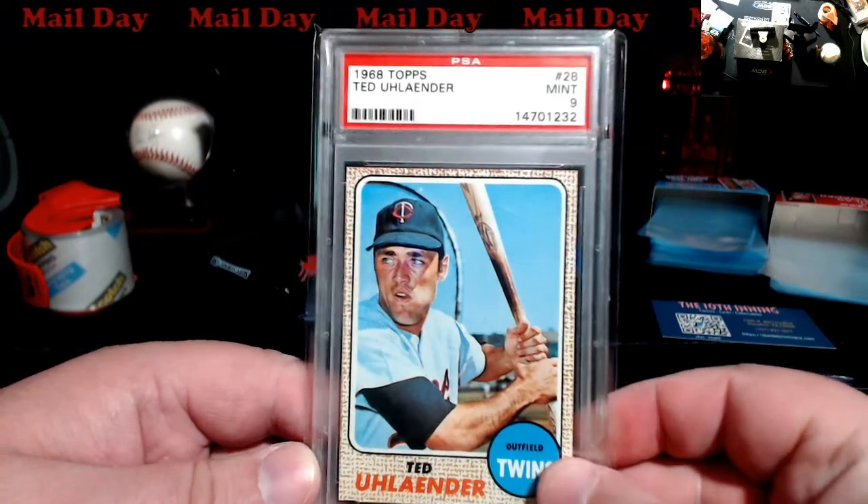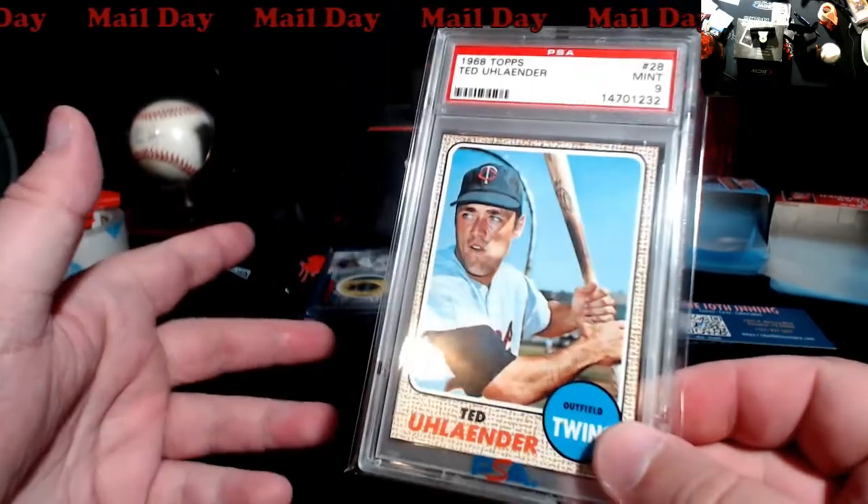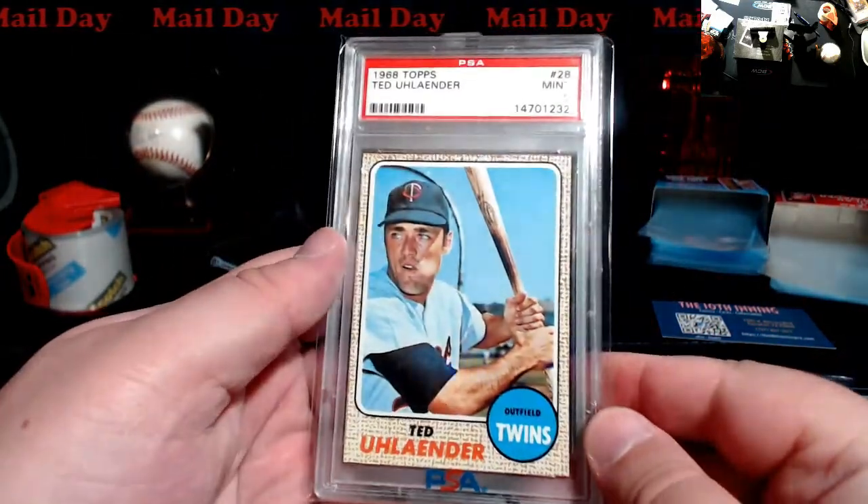I wish I could have grabbed the other ones. I mean, they're not any superstars or semi-stars, just base commons. But somebody out there trying to build a set might want this one day.